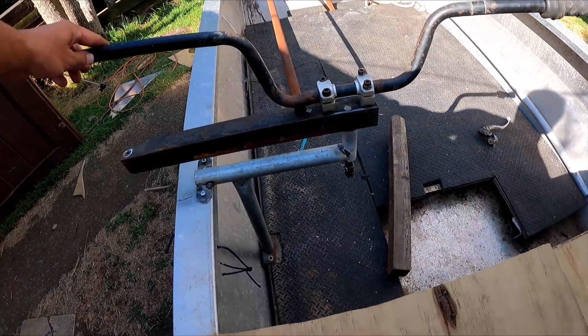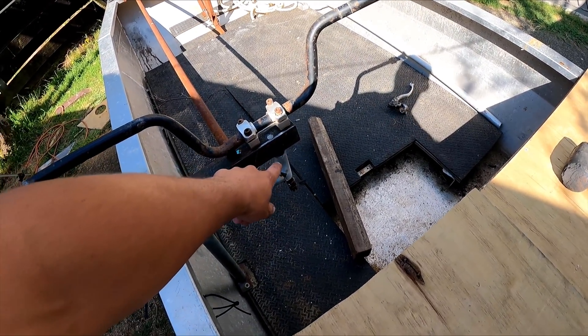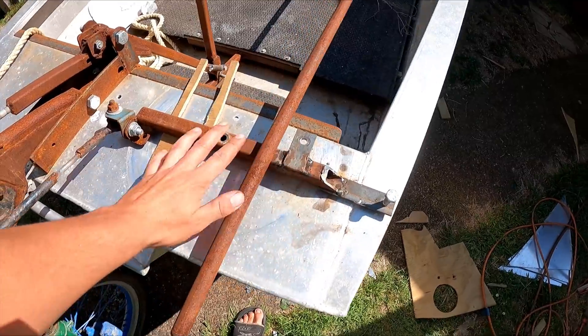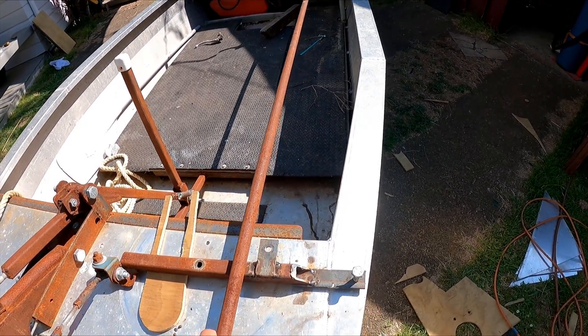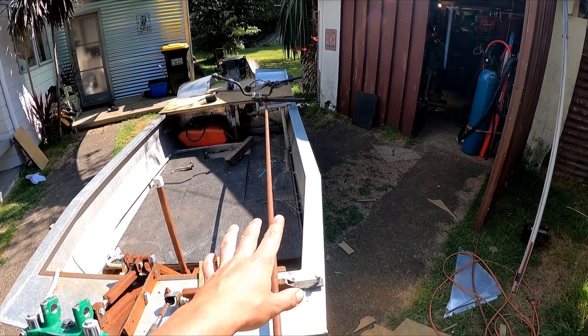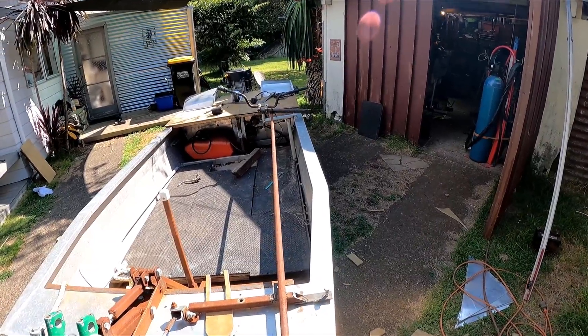Got a bit of a bracket tacked in here for the handlebars. The bosses for there are just on the printer at the moment. I've rearranged this front pivot part so it pivots here now and this push rod is going to push here, but the rod will be sort of too much in the middle of the boat, so I kind of want to bend it to the side a little bit so there's more room.